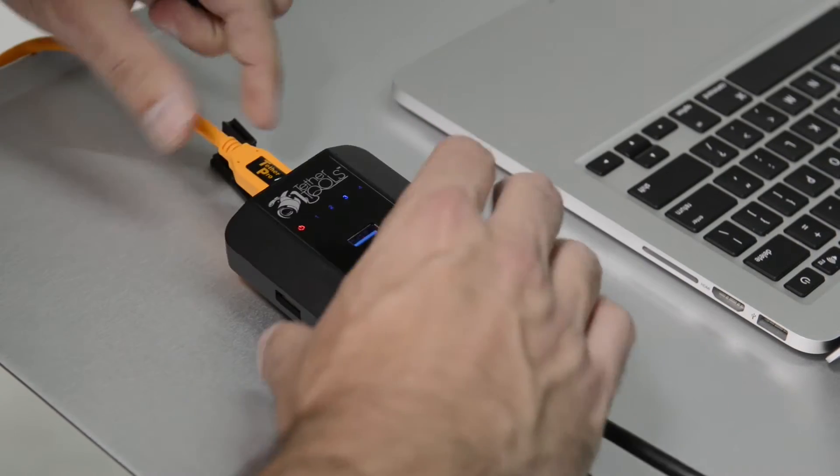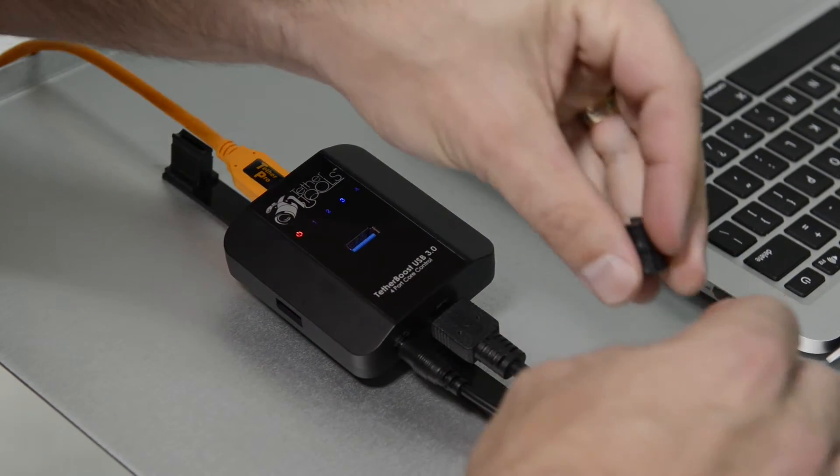TetherBoost features an LED blue light indicator showing the signal strength of each of TetherBoost's four ports.